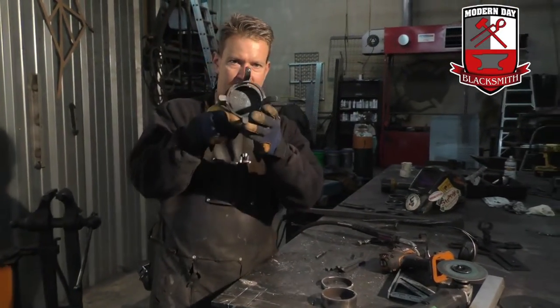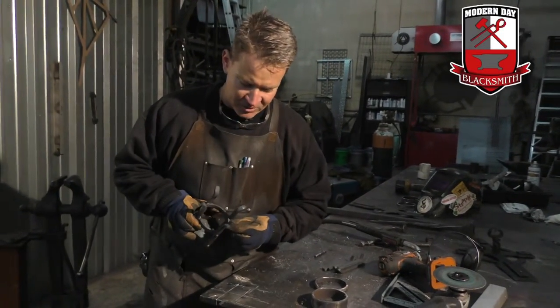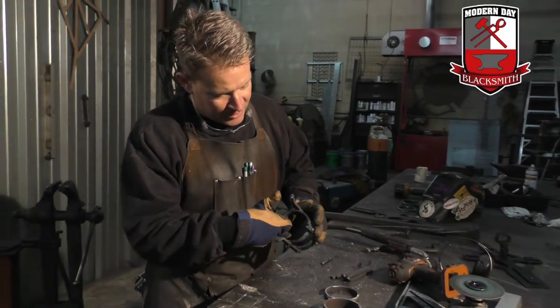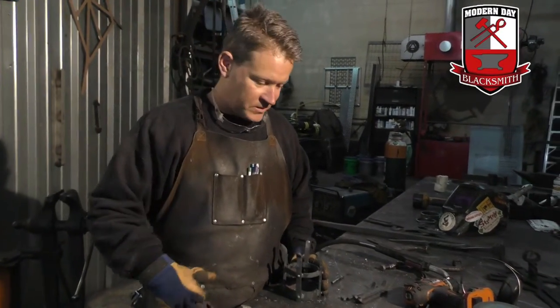A real easy trick to figure out how something gets exactly quartered — because if it's off by just a little bit, your eye will notice it — you take the OD, which is the diameter of that ring, divide it by two, and do a crosshair on the corner of a table.